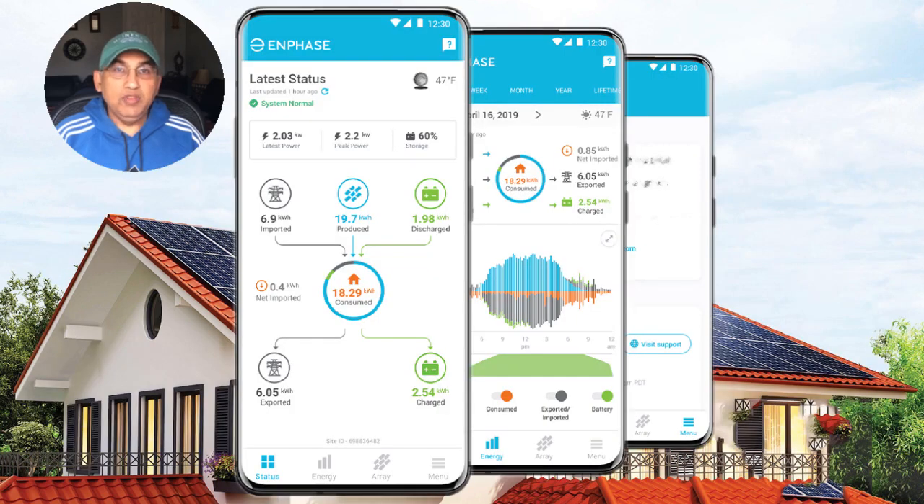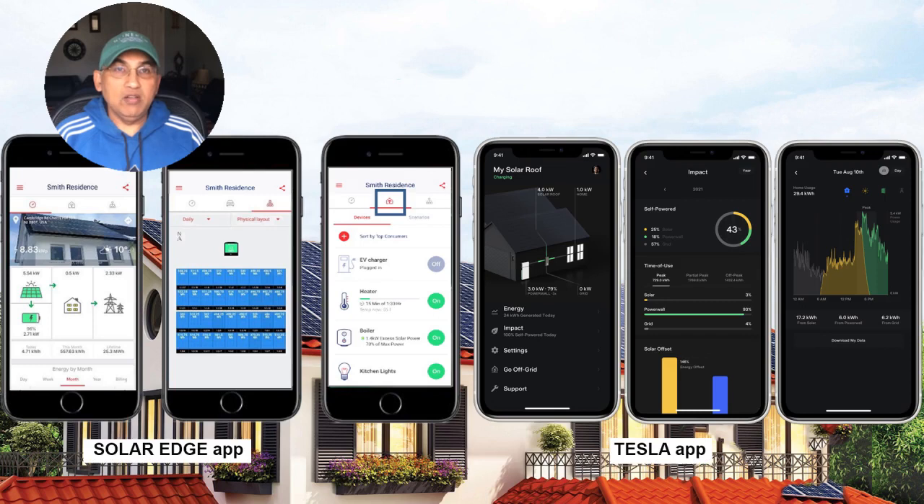Another big advantage of the tight coupling and integration that the Enphase system gives you is a single app that can measure how much output the solar panels are making, how much energy the batteries are putting out, how much energy is being consumed in the home — all visible in one integrated Enphase app. With all the other battery systems, including Tesla and Franklin, you will have multiple apps: one to look after your solar, one to look after your battery.